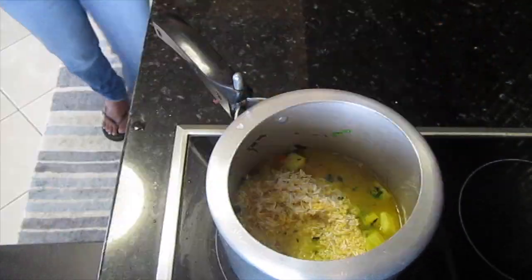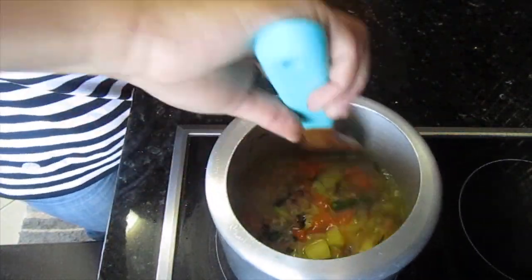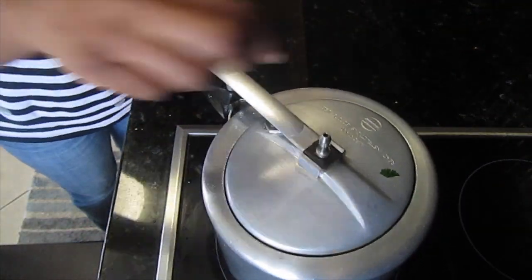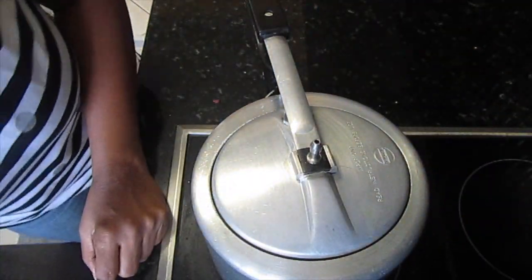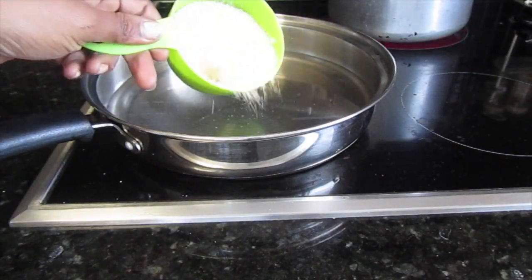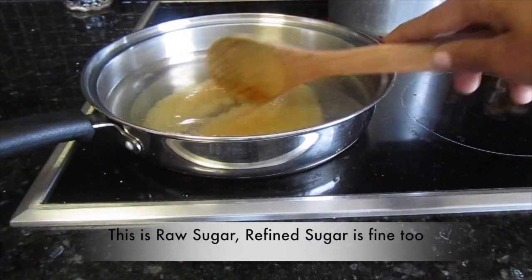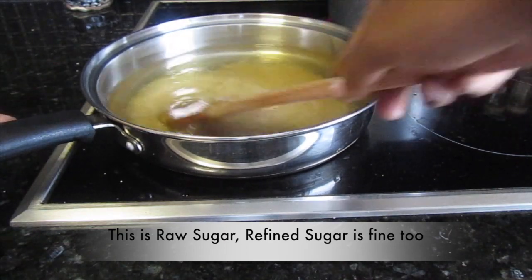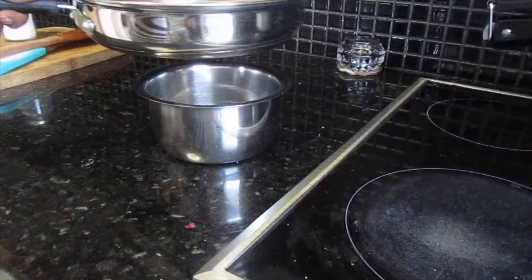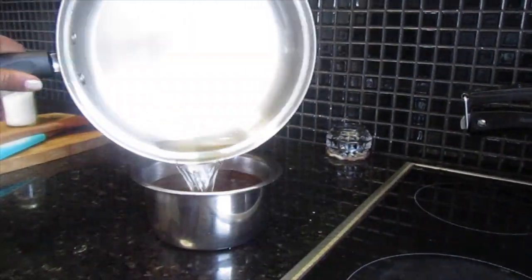For one cup of rice and dal, I am adding two cups of water, then some salt, mixing it all together well, and letting it cook for two whistles — first whistle on high flame and the second on medium flame. While this is cooking, I thought I would prepare my evening puja prasad. I am making aate ka halwa, which is very easy but a little time consuming. I added two cups of water and one cup of sugar, dissolved it completely, and transferred it into another container.